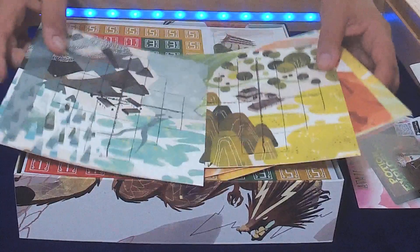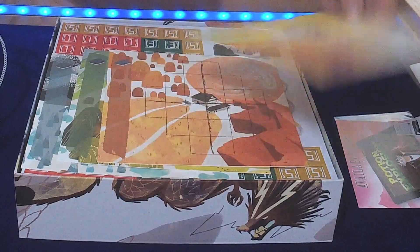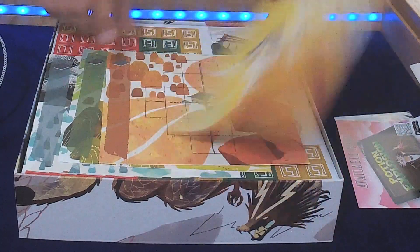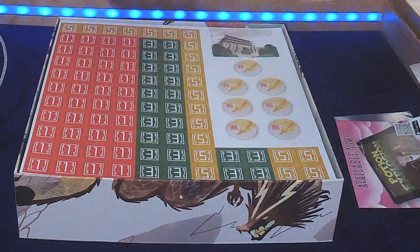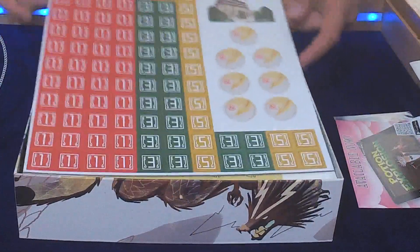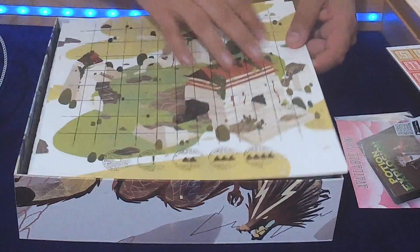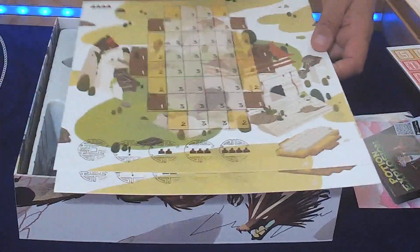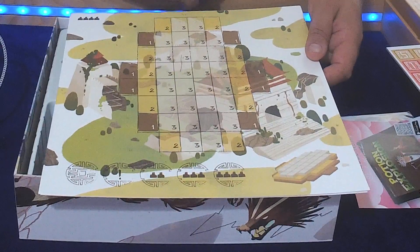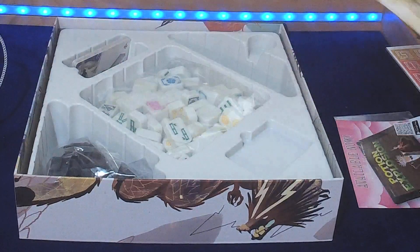We've got player boards. They're only single-sided but there is artwork on the back which is quite a nice touch. Then we've got a sheet of victory point tokens, some other special tokens and stuff. The main board — there's two of these. There's this one which is used for making custom layouts for your Mahjong tiles and then we've got a 3 and 4 player preset layout for it. They're only pretty thin card but they're just sat on the table, I don't suppose it really matters.